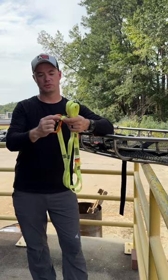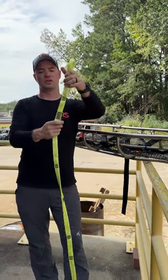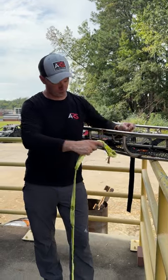First thing we're going to do is remove the carabiner from the midpoint and set it aside. Then we're going to take the strap, shorten it, and take the short end and do a girth hitch with the handle going forward.